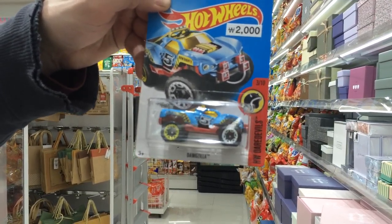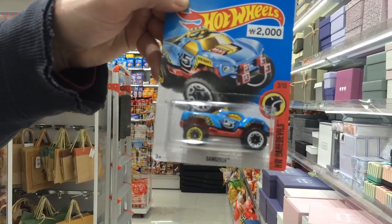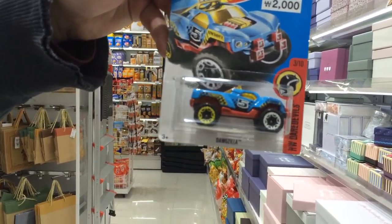Hello! Welcome to Robby Reynolds' channel of Hot Toy Review. Today we're going to review Hot Wheels toys that we found in a store called Daiso.